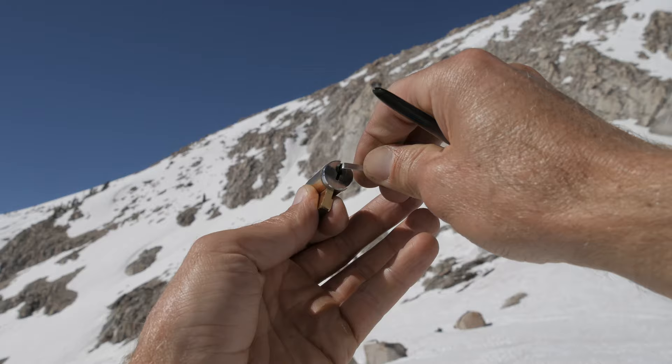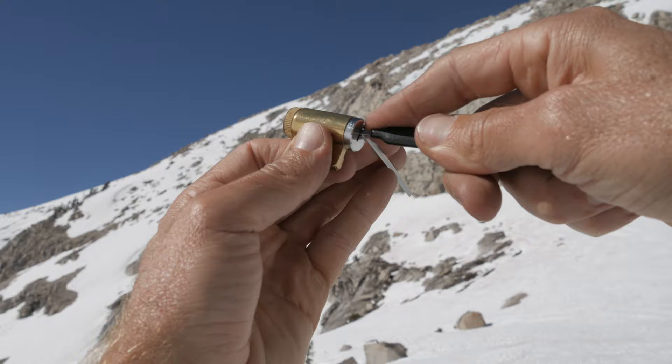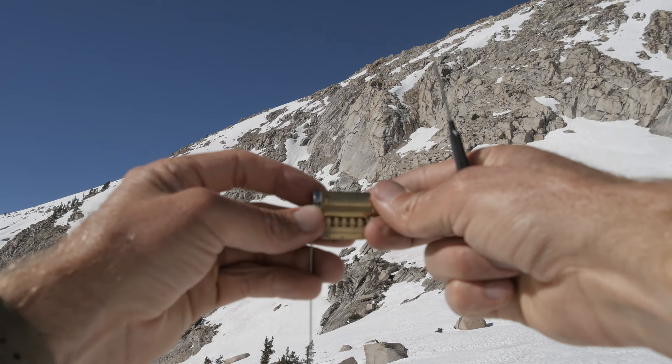As far as picking goes, you're going to take your tension wrench, get into your lock, and however you want to hold it, basically apply a little bit of tension. Then you're going to use your pick lock. The easiest way to pick locks is a technique called raking, where you just keep resetting your tension wrench and then applying some tension as you rake forward, pushing the pins down, and eventually it'll roll over.